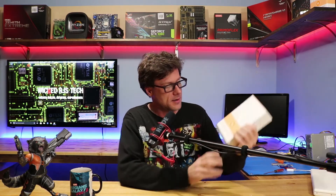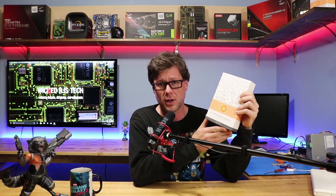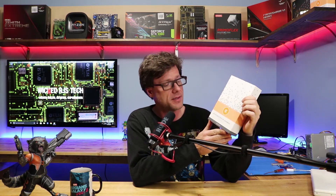I've been getting more stuff in for the Threadripper upgrade build. Today I got the EK Monoblock for the Threadripper processor.